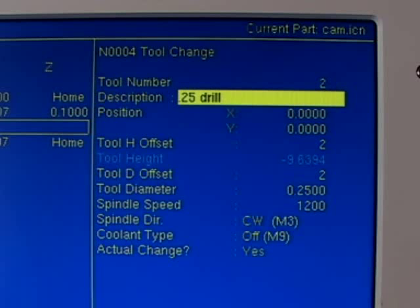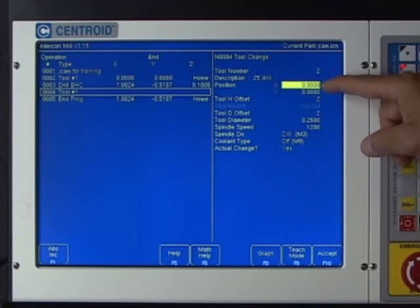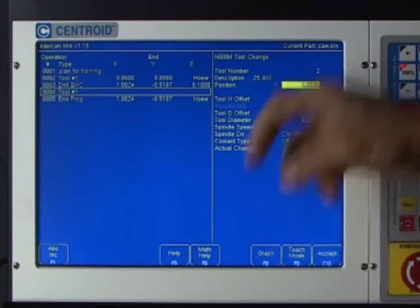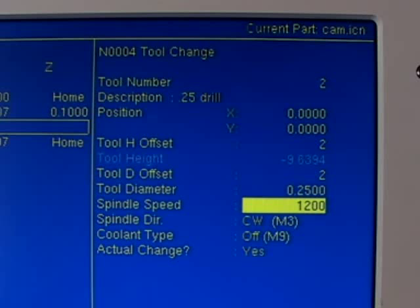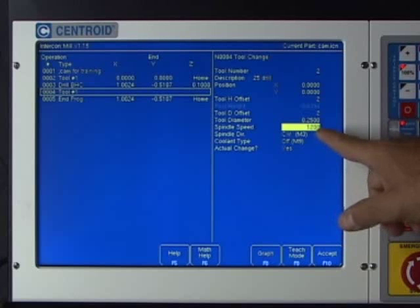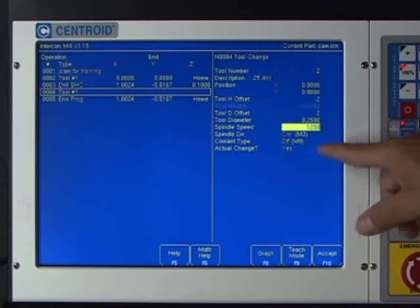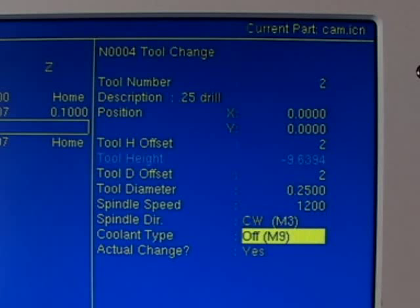The description we typed into the tool library showed up. The tool change position is set to X zero Y zero. Intercon pulled the height and diameter offset out of the tool library automatically. The spindle RPM is set to 1200 — that was set in the tool library, but you can change it right here. I want to make sure the spindle is spinning clockwise, and I'll keep the coolant off for this first run.